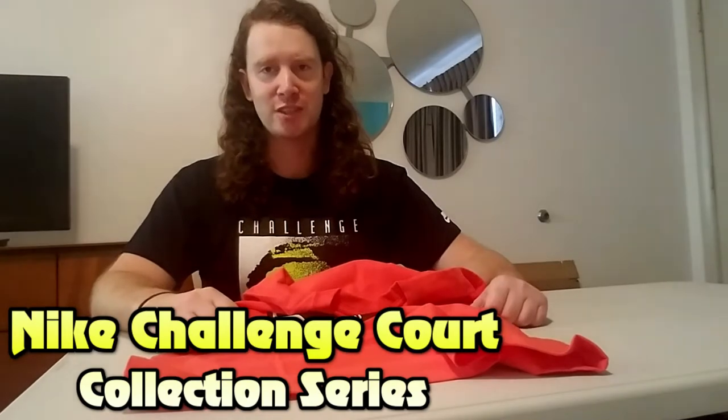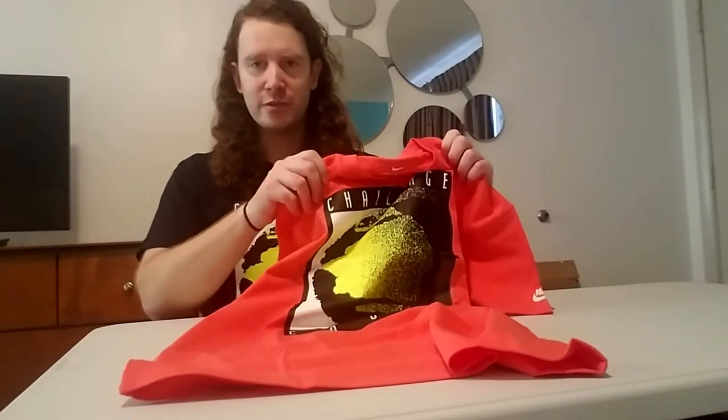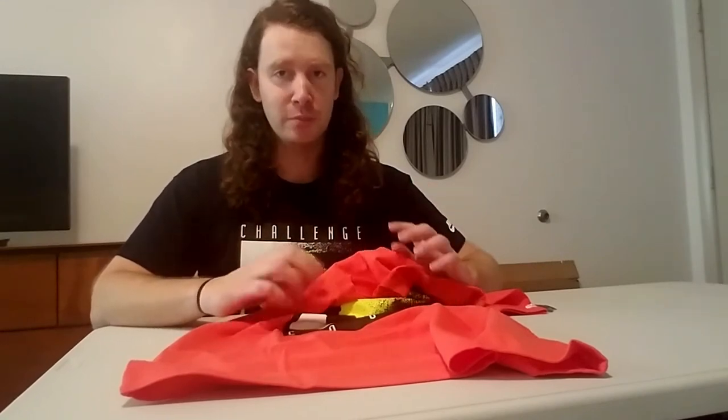Hey, what's going on guys, this is Chris here and welcome back to part 6 of our Nike Challenge Court Collection Series. In this video we're going to be showing you even more cool items that we didn't have time to cover in the earlier parts. If you guys are new to this channel then please smash that subscribe button down below, leave us a comment and a like as well. Alright, without further ado, let's get into it.